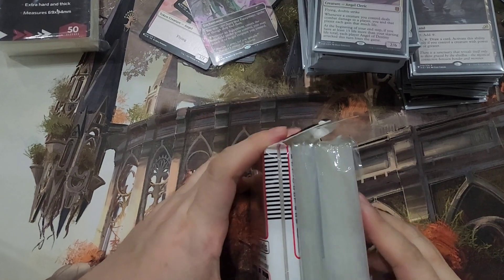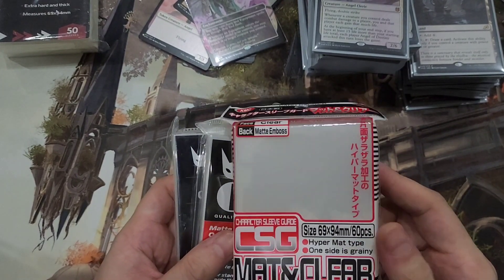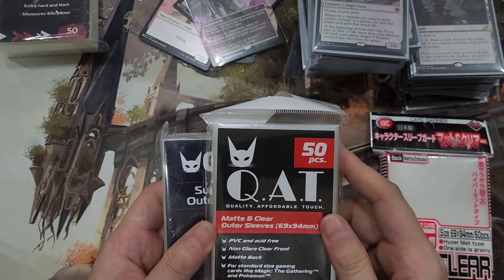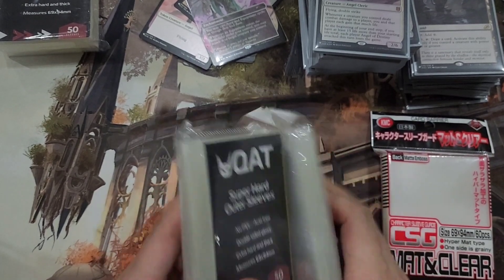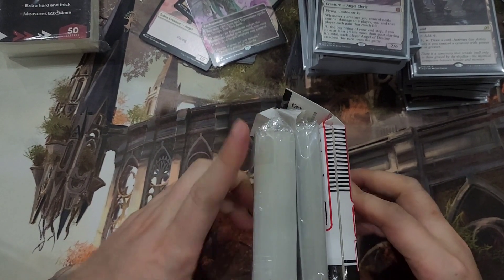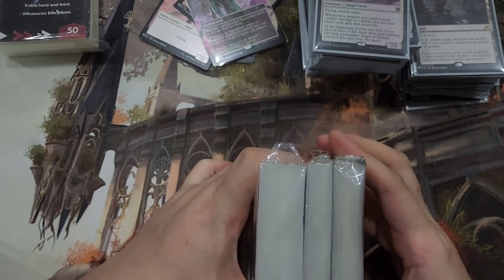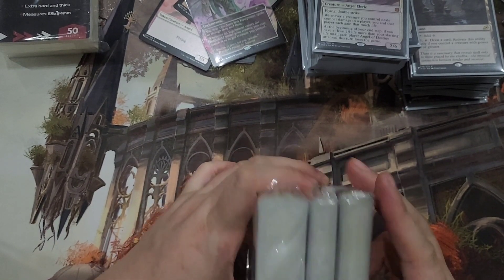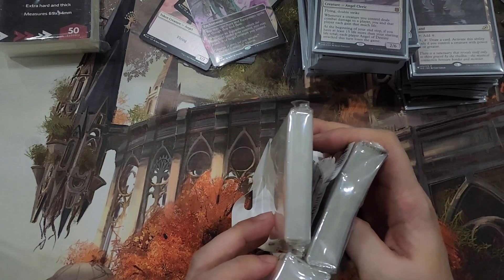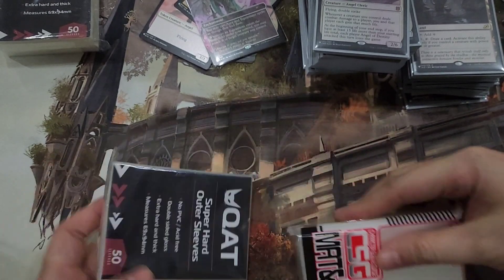Here is a comparison of the different outer sleeves that I have right now. This is the Character Sleeve Guard Matte and Clear. This is the normal CAT Matte and Clear outer sleeves, and this is the Super Hard. Taking a look at them side by side, you'll see that the Super Hard is about twice the size of the Matte and Clear, and maybe one and a half times the size of the Character Guard sleeves.